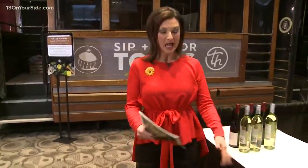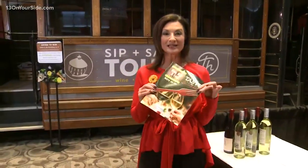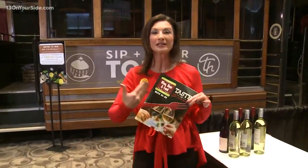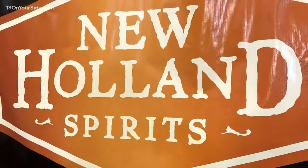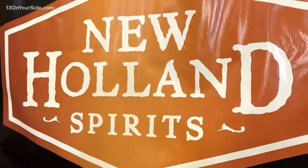Of course, there's going to be traditional wines, but also when you get here, you're going to get this little booklet that has all the classes you can take all weekend long. Right now, we're going to learn one of the cocktails that you can make. We are at the Wine, Beer, and Food Festival getting a preview of what New Holland has on tap for us. I'm with Nate Blurry, and he is going to make some fantastic drinks for us.